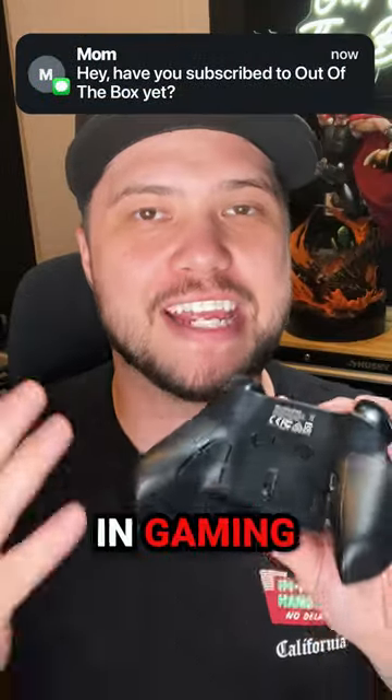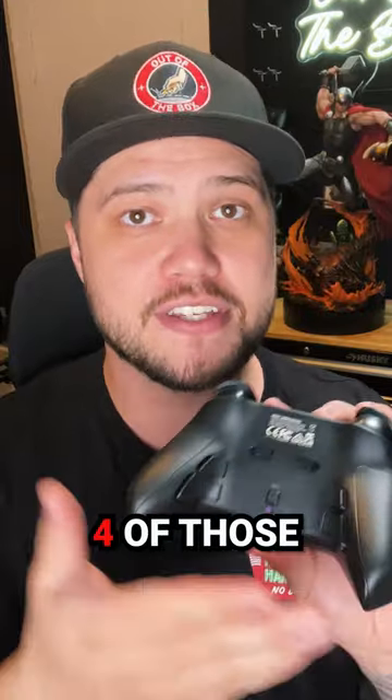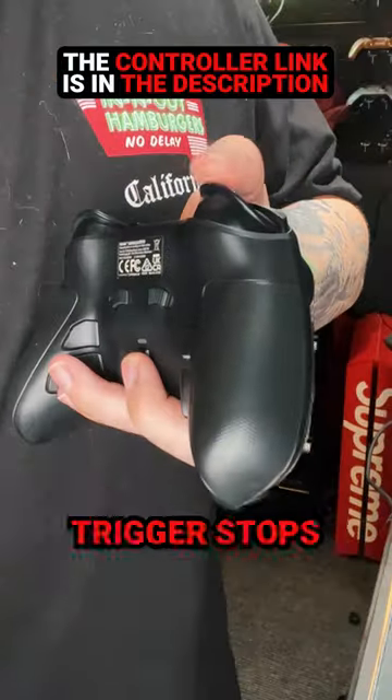Everybody knows if you want to be competitive in gaming these days, it's all about the back buttons. This controller not only has four of those, but they are also remappable. And the best part is there's five different levels of trigger stops.